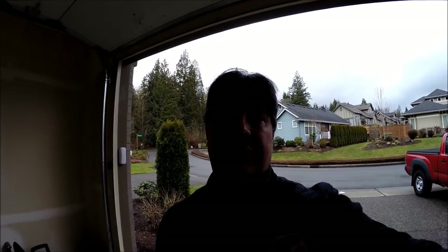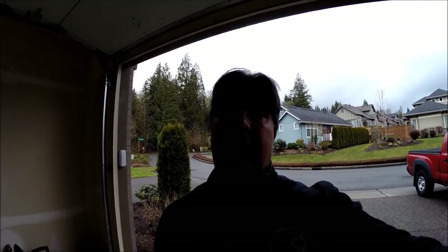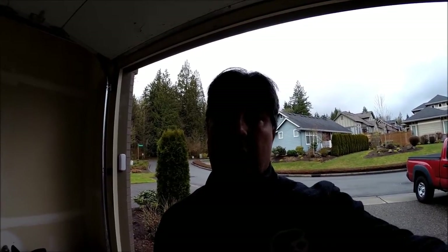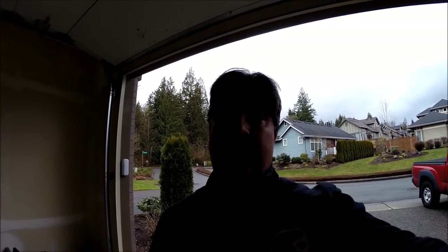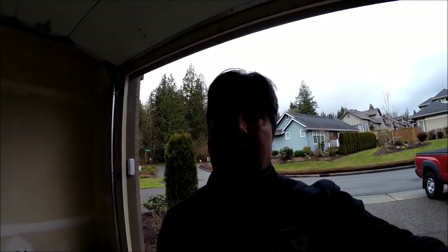Hey everybody, Dwayne Forster here. I am Sports Guy on Super Tenere Forum and I just got my Happy Trails Pannier Kit in, mounted that up, thought I'd take you guys for a run through that, take a look at it, see the quality of it, see how it operates, and the last couple of steps in the actual installation.